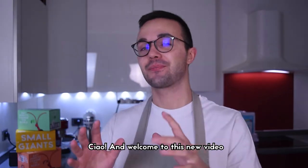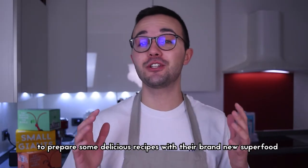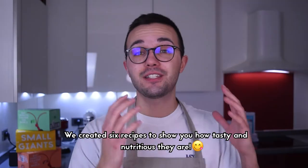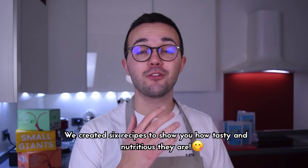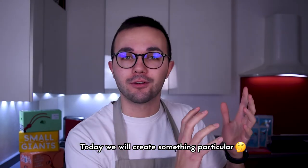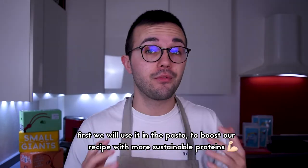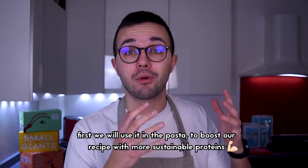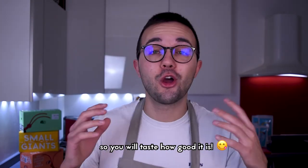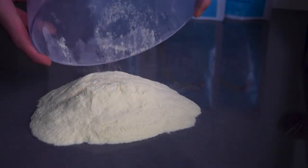Ciao and welcome to this new video. My name is Davide, I'm an Italian cook, and today I'm here for Small Giants to prepare some delicious recipes with their brand new superfood cricket flour. We created six recipes to show you how tasty and nutritious edible insects are. Today we will create something particular: a special ravioli with vegetable ragù. The cricket flour will help us in two ways — first in the pasta to boost our recipe with more sustainable proteins, then as a flavoring in the ragù.